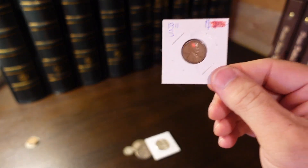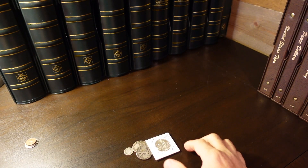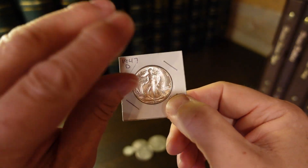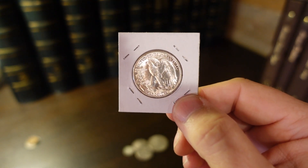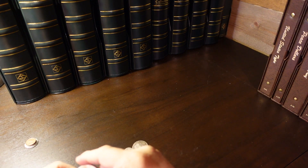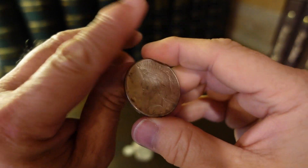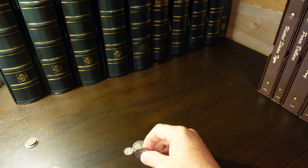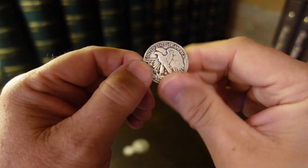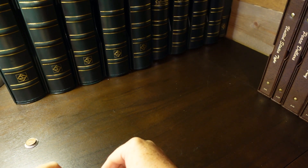I picked up a 1911 Lincoln cent. This one will help fill in the set for my grandparents' birth year set. A very nice 1947 Walking Liberty half — that will be an upgrade for my Dansco US typeset album. I got a 1925 Peace Dollar; this will fill a hole in my Dansco Peace Dollar album. And a 1939 Walking Liberty half. Now all of these are in well-worn circulated condition.